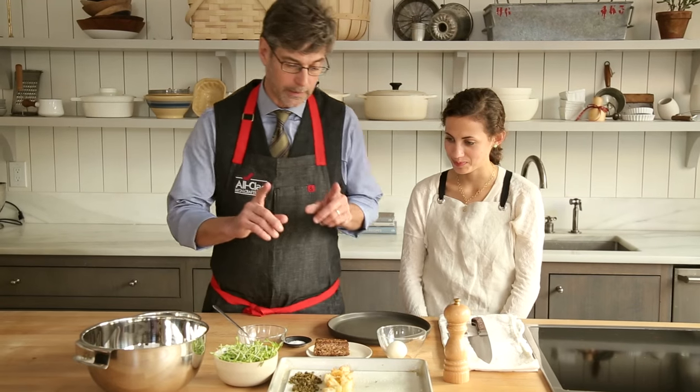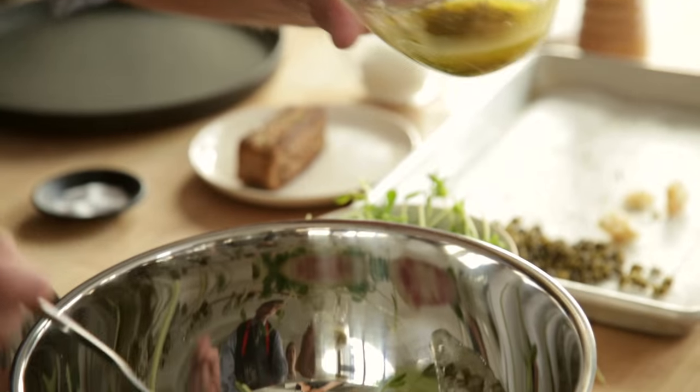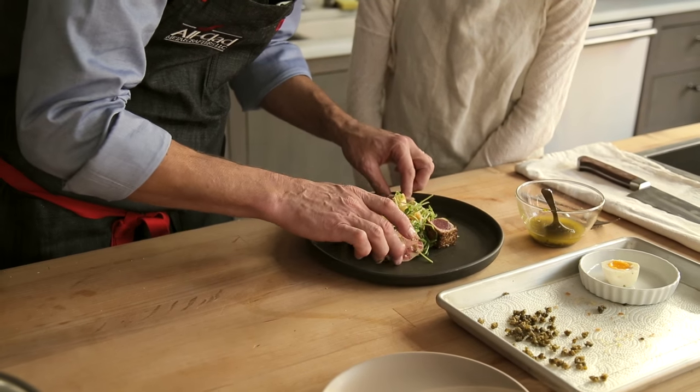So now all we have to do is plate it. What I like to do first on this dish is take the croutons, a little bit of the pea tendrils, a little bit of the vinaigrette just enough to lightly coat it. Add the beautiful pieces of the tuna, perfectly cooked.